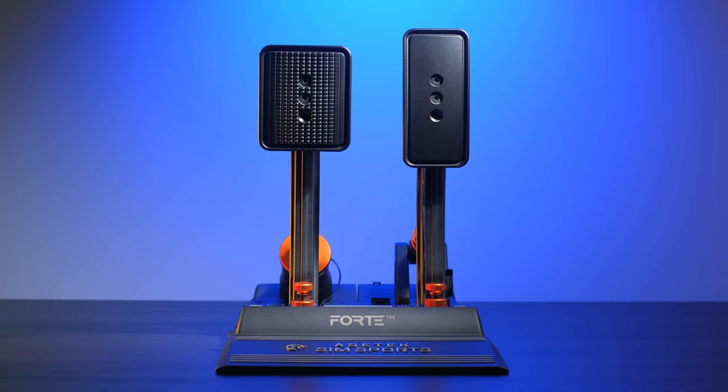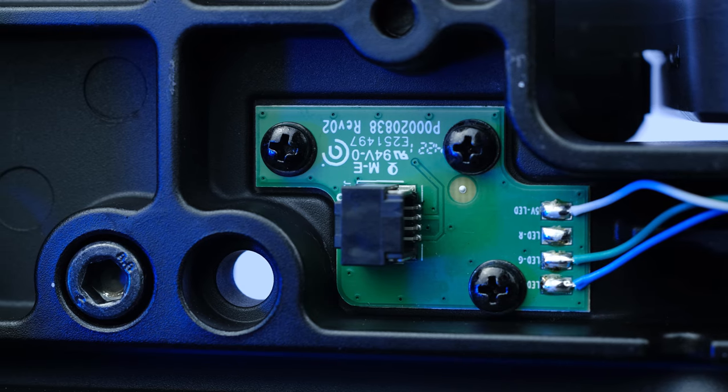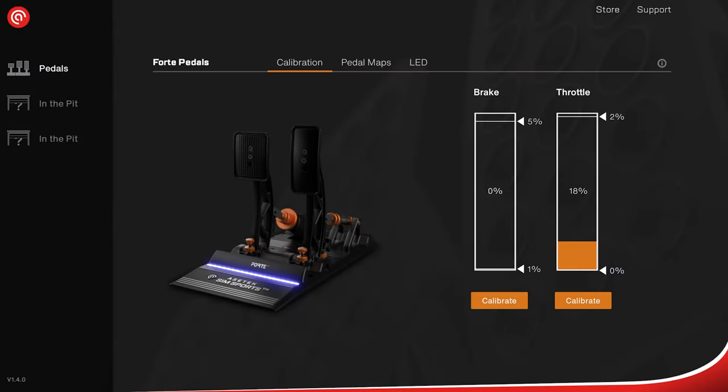The pedal plate can also be adjusted both laterally and in height, in order to distance the pedals or adjust height based on personal preference. As for the signal reading, the Asetec Forte uses the system that Asetec defines as TPS — Throttle Position Sensor — which consists of a Hall-effect sensor embedded inside the aluminum base, hidden in the lower area by a thin plastic sheet covering the underside of the plate, excited by a magnet placed inside a plastic cylinder mounted at the base of the pedal. A sensor that, as seen in the Invicta, is really very precise.